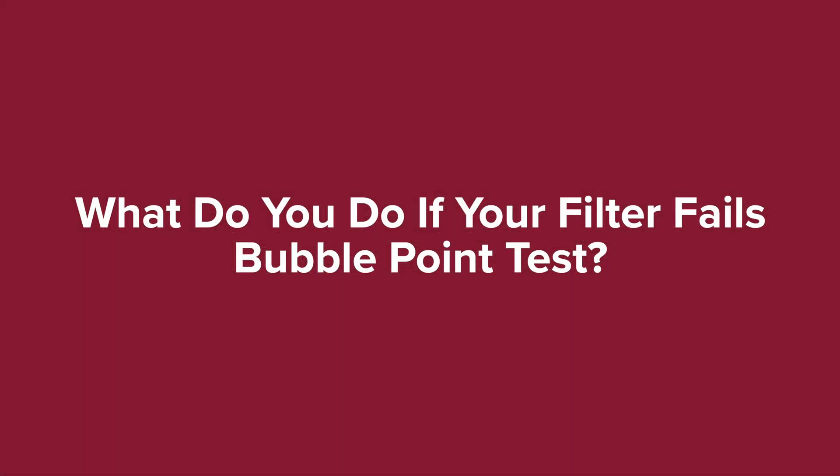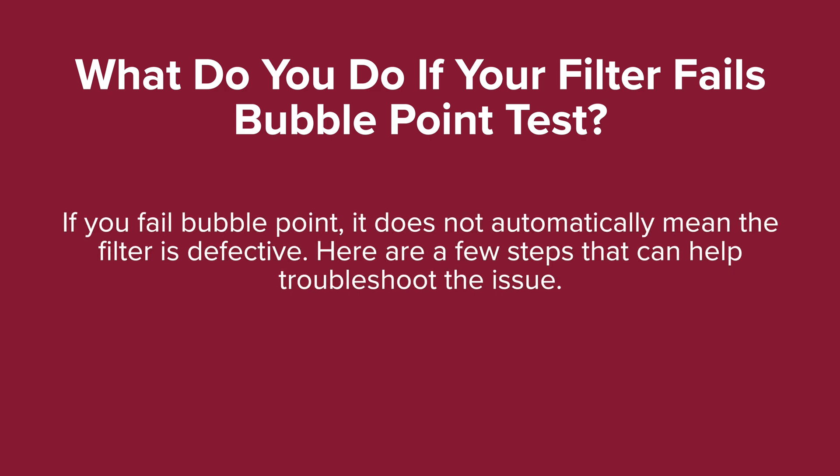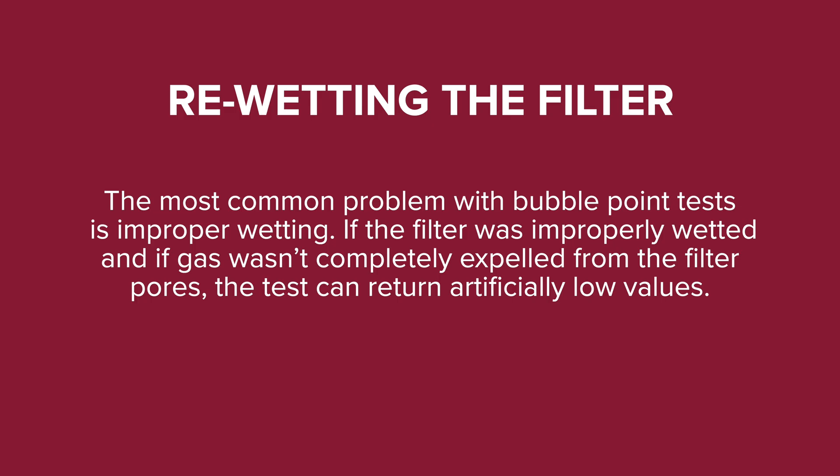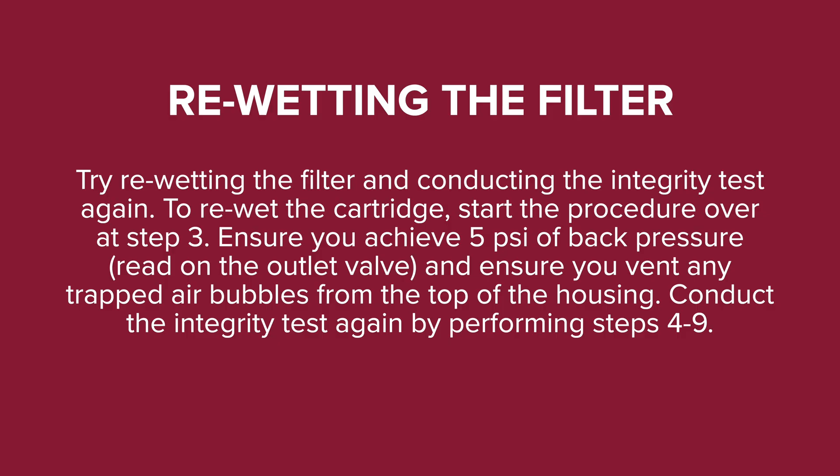What do you do if your filter fails the bubble point test? If you fail the bubble point test, it does not automatically mean the filter is defective. The most common problem is improper wetting — if gas wasn't completely expelled from the filter pores, the test can return artificially low values. Try re-wetting the filter: start the procedure over at step three, ensure you achieve 5 psi of back pressure on the outlet valve, and vent any trapped air bubbles from the top of the housing. Then conduct the integrity test again by performing steps 4–9.